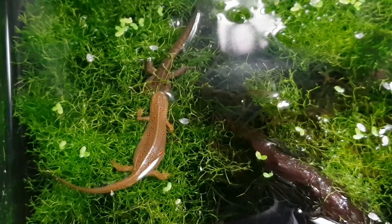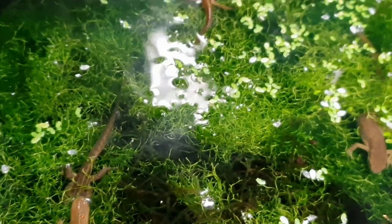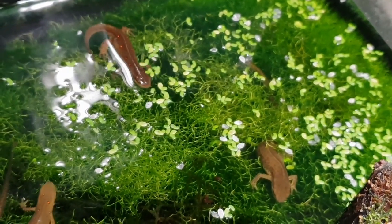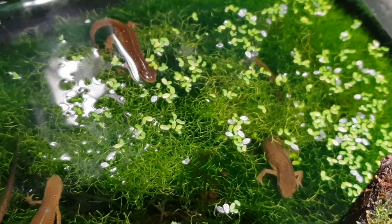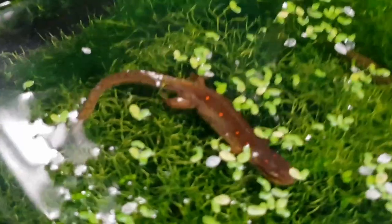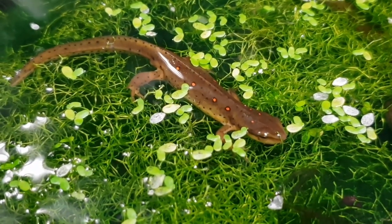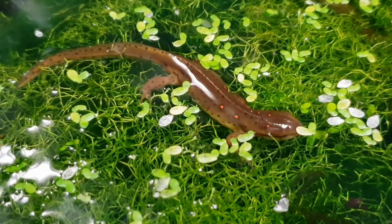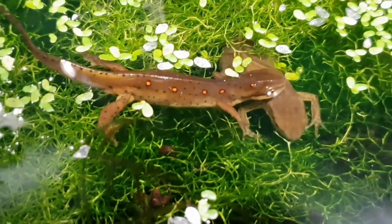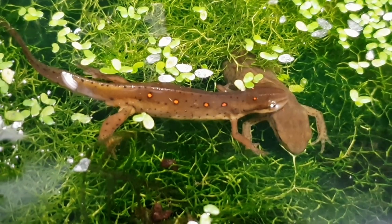Before we get to breeding, we have to talk about an important topic: tank mates. Among the most common questions is what can I put in the tank with my newt? The short answer is other newts of the same species. Adding other tank mates that are not the same species could potentially stress out your newts. We'll break down a list of acceptable tank mates and also go over what is not acceptable.